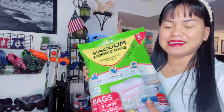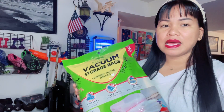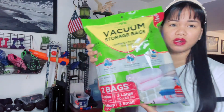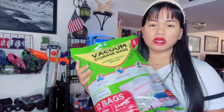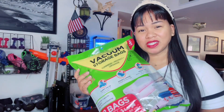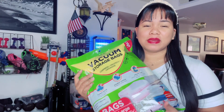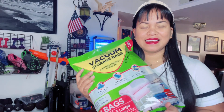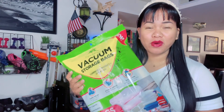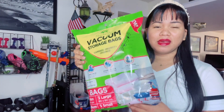This is definitely something we need for our traveling, especially in the RV, because we really need some storage. It could really help us organize our stuff, especially when we travel a lot and in wintertime, because we need thick blankets, thick jackets and thick pants. This vacuum bag will make everything flat and organized.